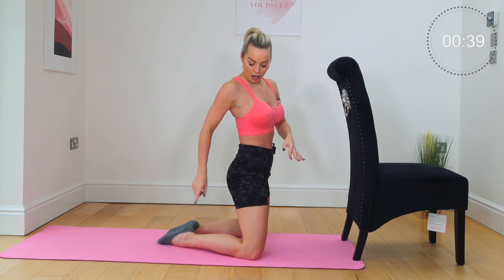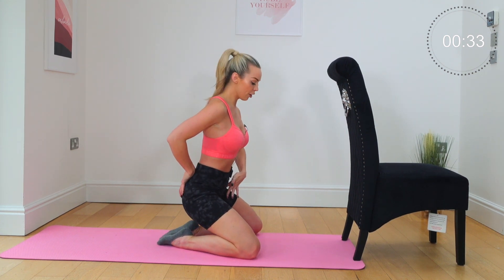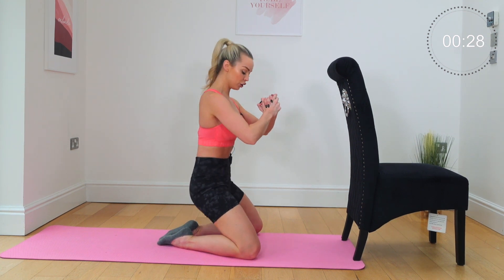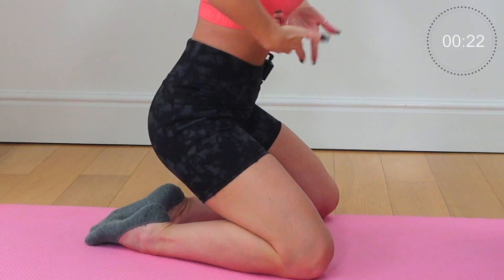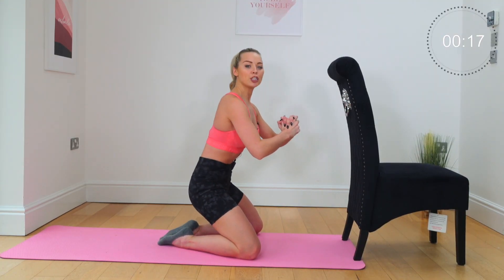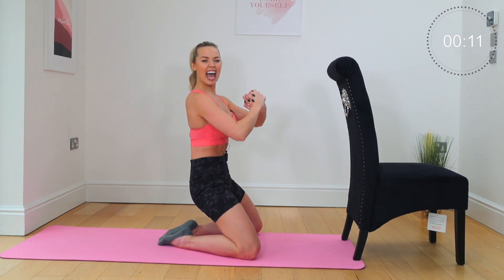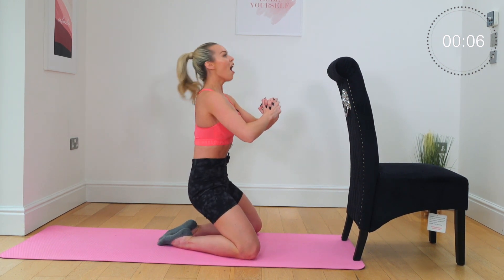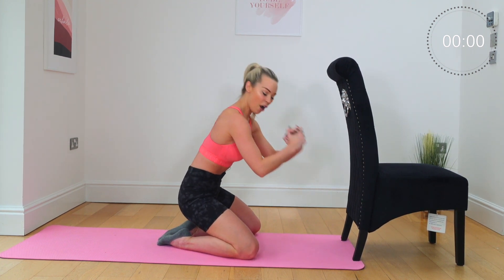Now stay right up here with me — heels together. You're going to lower your hips so they are three inches from your heels. Press the hands together. Tuck, tuck, tuck — invert the tailbone under. Let's go — tuck, tuck. Option: you're going to give us ten, incline backwards, tuck, tuck — nine, eight, seven. Five, four, three tucks, two, one.